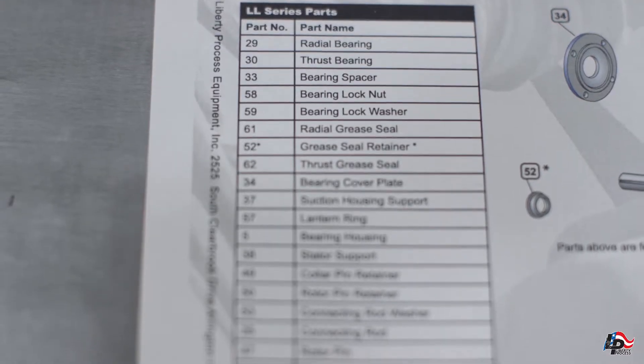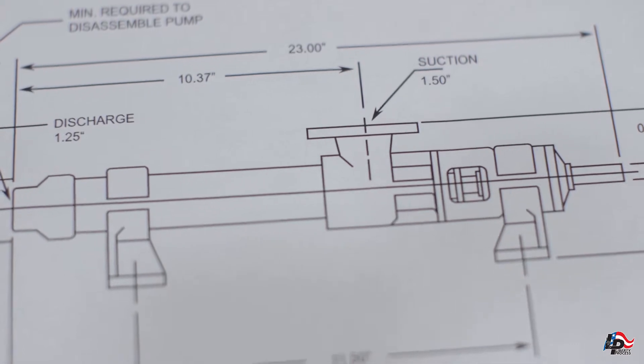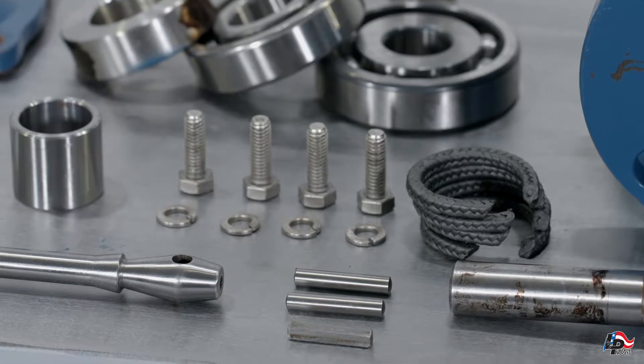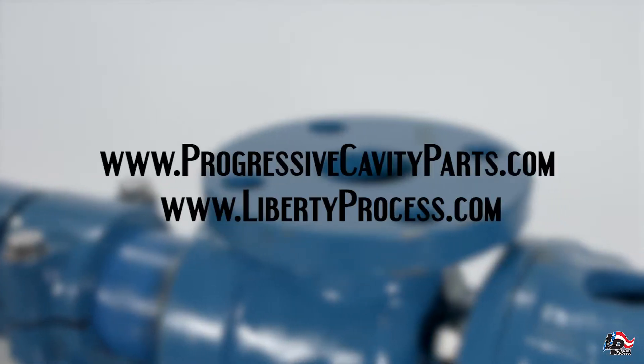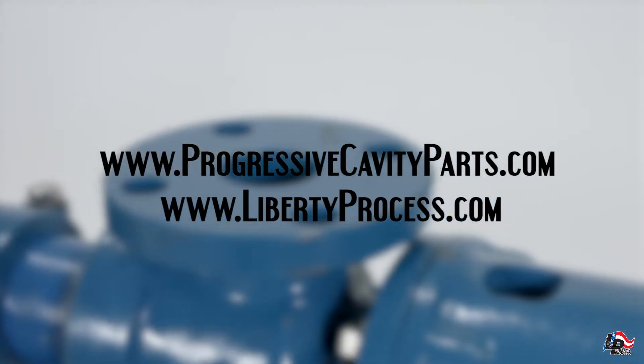When rebuilding your Progressive Cavity Pump, we recommend using stated manufacturer's guidelines. If circumstances allow, we encourage using genuine Liberty Process aftermarket pump parts. All of the PC pump parts used in this video are available for purchase online at www.progressivecavityparts.com or at www.libertyprocess.com for download.